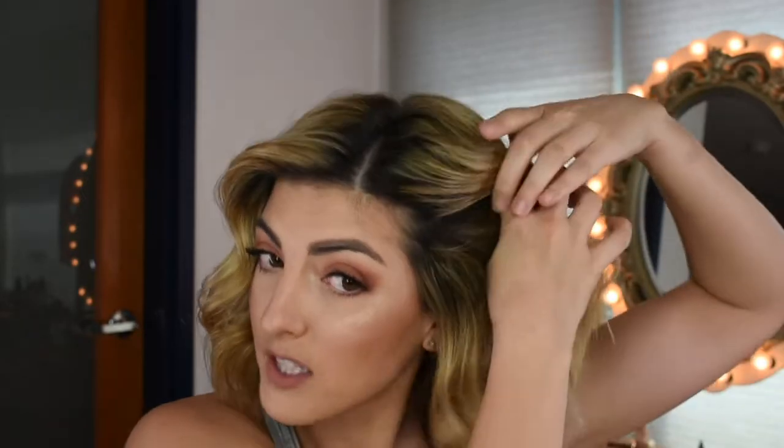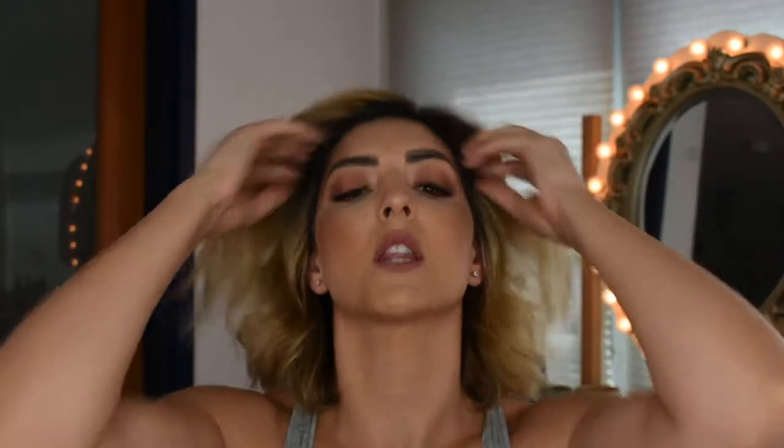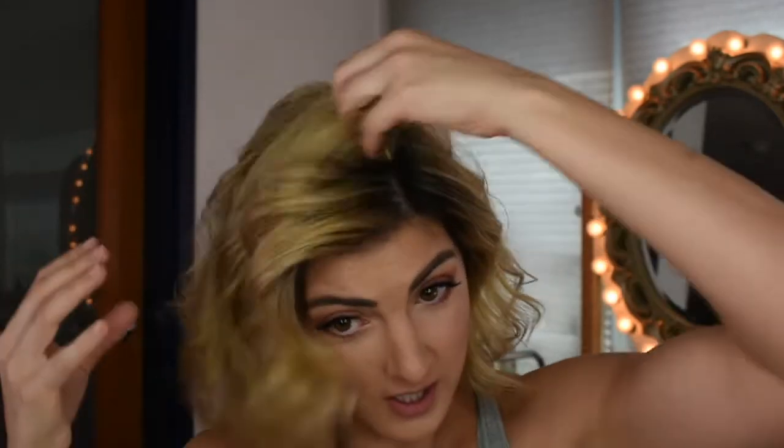Now again at my temple — I'm working it in really well to stimulate the product and break up my curls. It's nice because it doesn't feel like I just sprayed product in my hair; it almost completely disappears. Some hairsprays make your hair feel crunchy, but this doesn't at all — it's very soft and light.